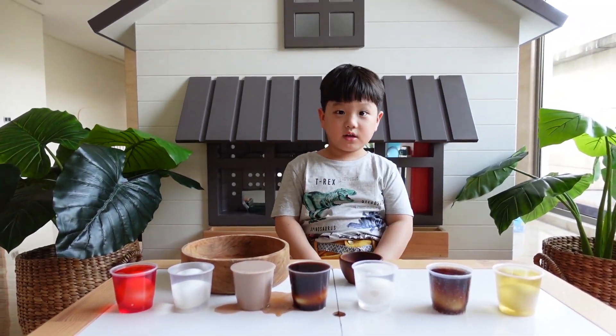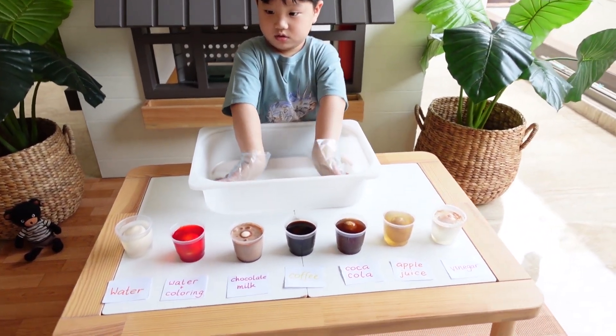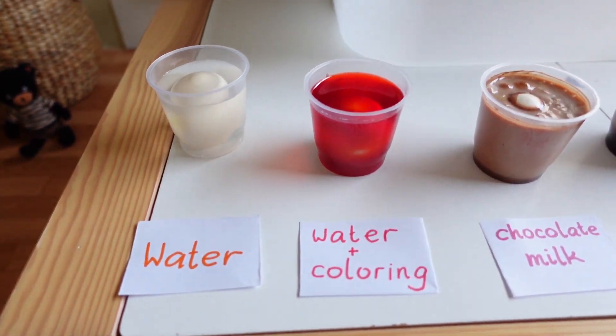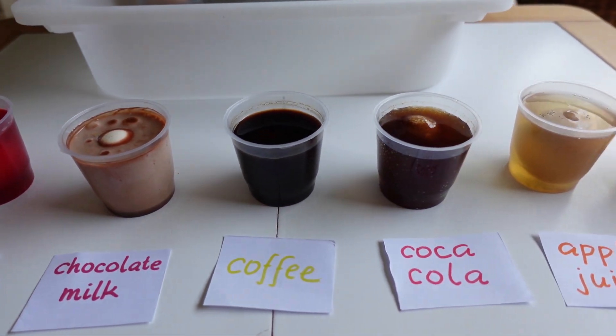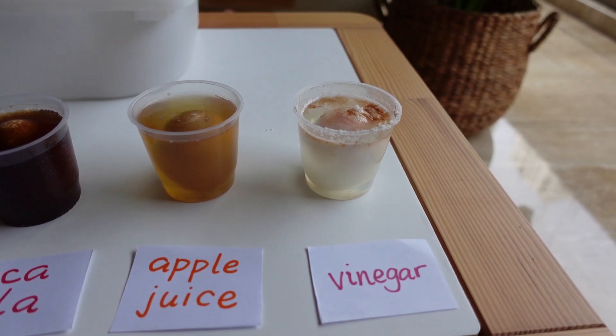Now it has bubbles in it. We're going to have to wait 48 hours. It has been two days and this is the result: water, water and food coloring, chocolate milk, coffee, cola, apple juice, and vinegar.